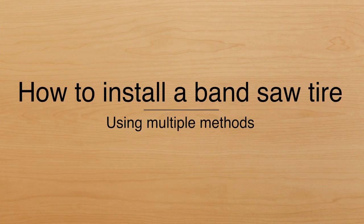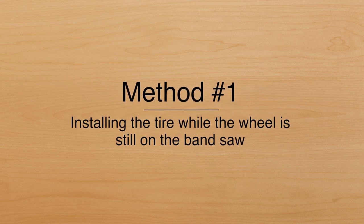In this video, we are going to show you how to install a bandsaw tire using multiple methods. The first method is installing the tire while the wheel is still on your bandsaw.